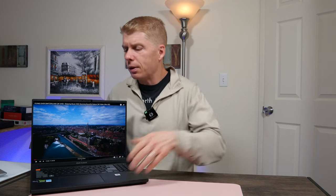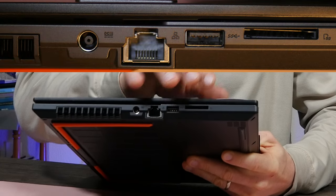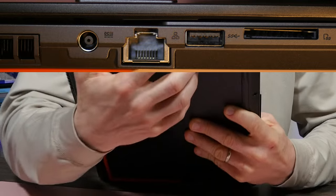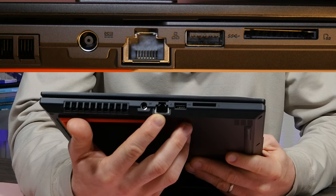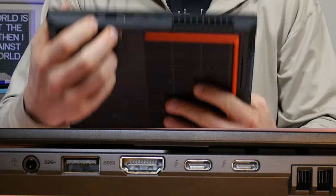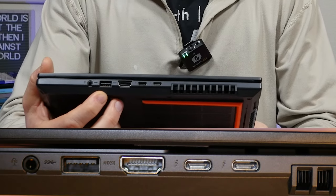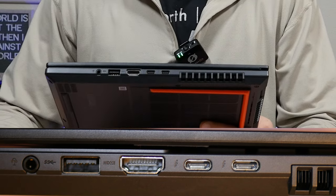Going around the outside: on the right side you have a full-size SD card slot (UHS-II), a USB-A 3.2 Gen 1 port, a 1 gigabit ethernet LAN port, and your power port. On the left side you have your audio headphone jack, another USB-A 3.2 Gen 1, HDMI 2.1, and two Thunderbolt 4 ports. This thing has ports for days — you can connect everything under the sun.